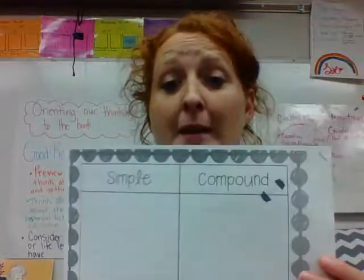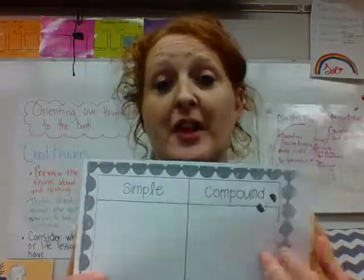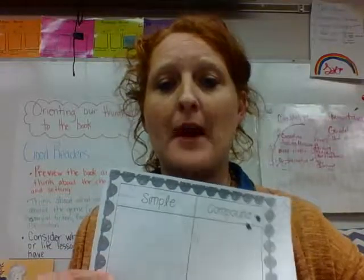Okay friends, today is a grammar review. We're looking at the two types of sentences we've learned: simple and compound.